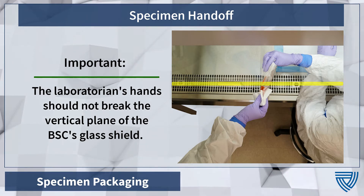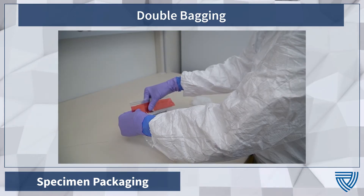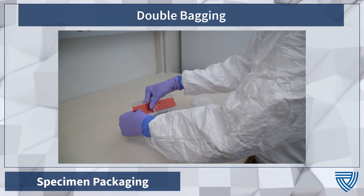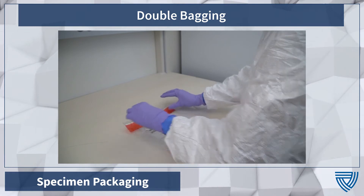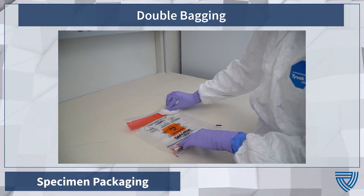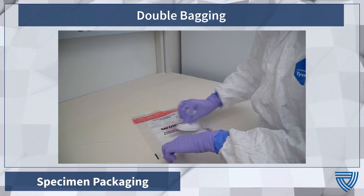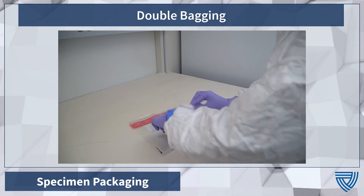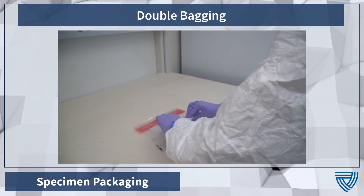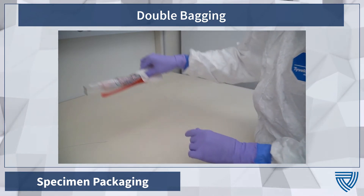Use this same rule when handling items into the cabinet as well. Your partner will take the specimen bag and place it into another clean specimen bag, taking care to remove trapped air before sealing. Upon sealing, the outer surface will be decontaminated. After double bagging, your partner will use an EPA-approved disinfectant wipe to hold the bag and carry it to the door in preparation for a room-to-hallway handoff.